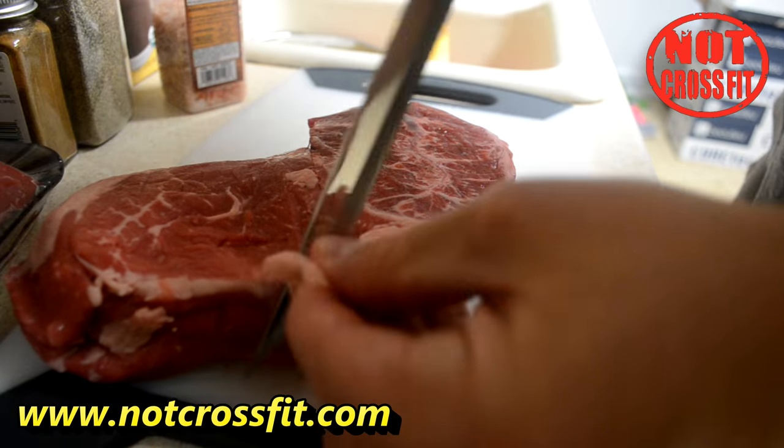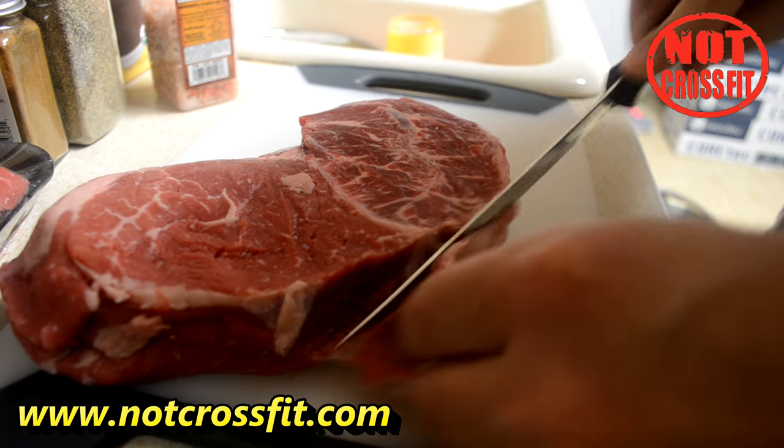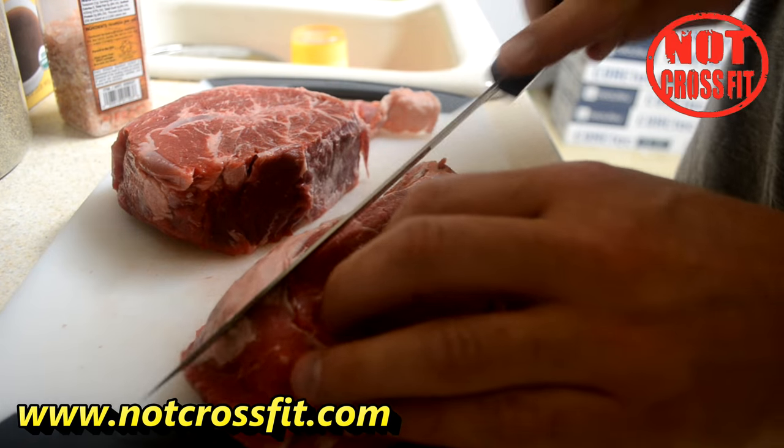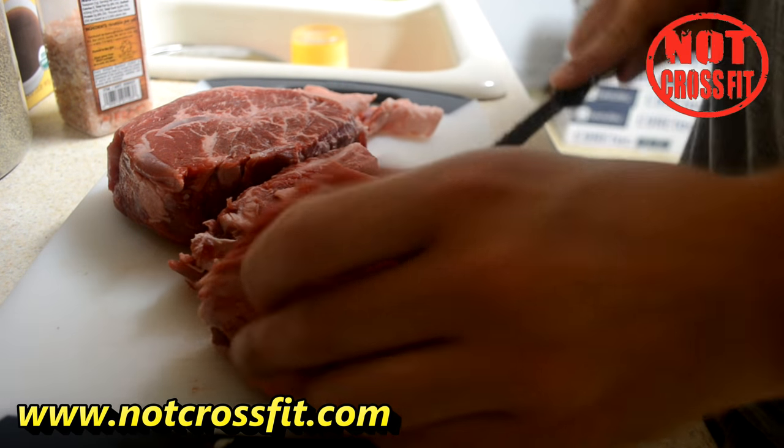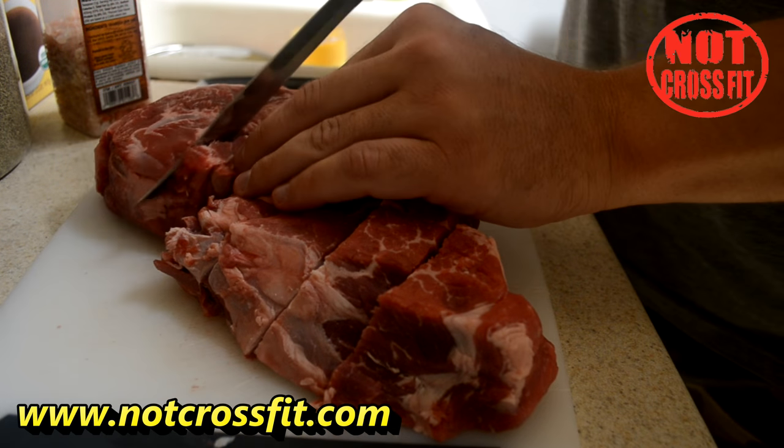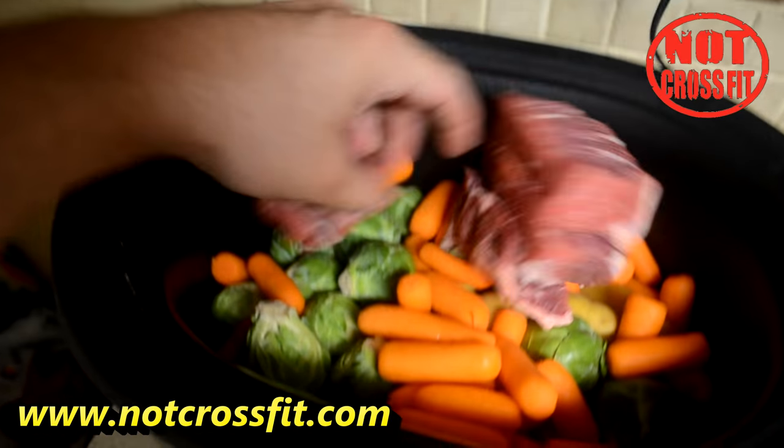Then take your steak and chop off all the real big fat, because you do not want that in your crock pot. The steak has good marbling, so you're going to get really, really tender meat when you put it in. Chop it up into cubes or strips and put that on top of all the vegetables.